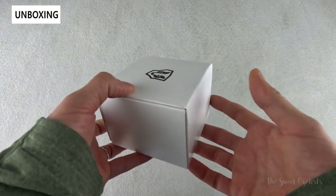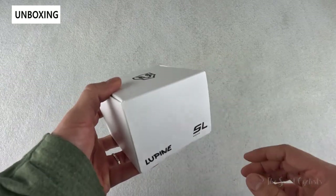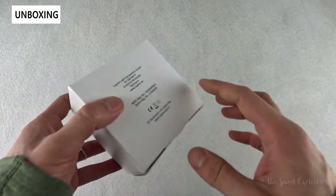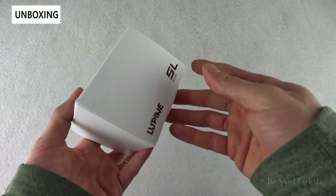Packaging-wise, it's very simple — a compact cardboard box with the black Lupine branding, some trademark information underneath. Let's take this out of the box and go over the specs.